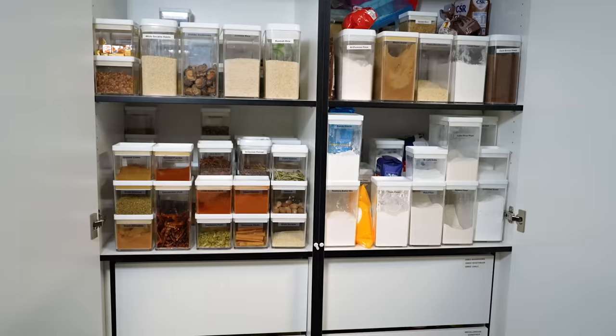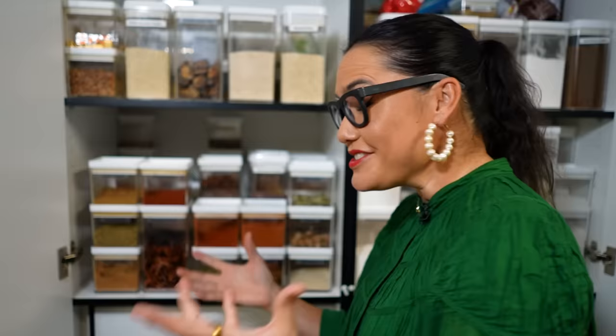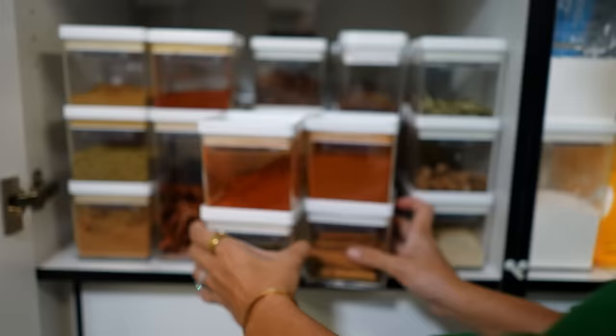So this is my studio spice cupboard and just like my spice cupboard at home, it is very well organized. Now there are a lot of spices and things here, and I think that when people talk about making a curry from scratch, often that elicits some kind of fear about all the spices that you need. But actually my little weeknight butter chicken recipe from scratch requires only four spices. Let's go make butter chicken.